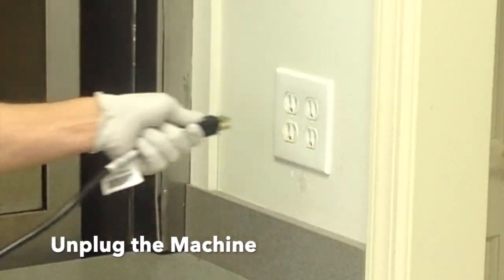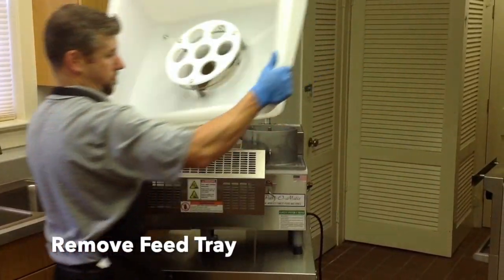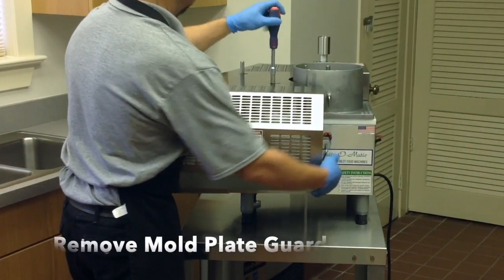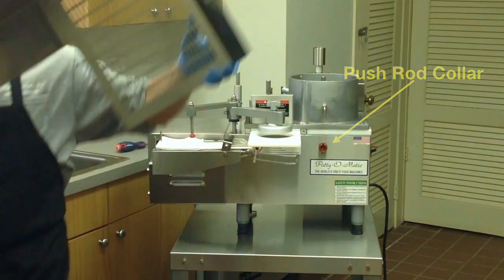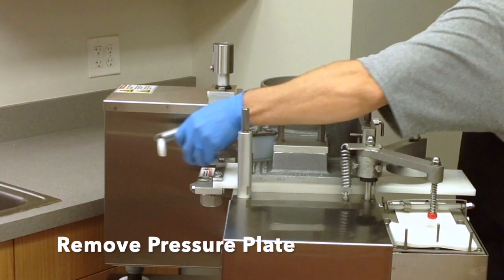Unplug the machine from its power supply. Remove the feed tray. Remove the mold plate guard by loosening the guard bolts with the tool provided, unlatching the pushrod collar and lifting it from the machine. Remove the pressure plate by disconnecting the spring.